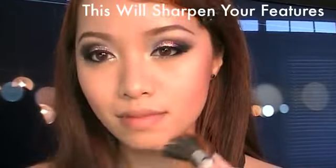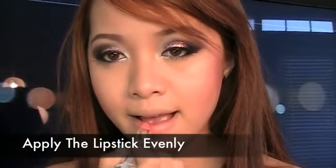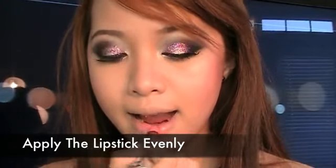Using Maybelline Sensational Lip Color in Pink Please, apply the lipstick evenly. The soft pink nude lips will bring more attention to the eyes.